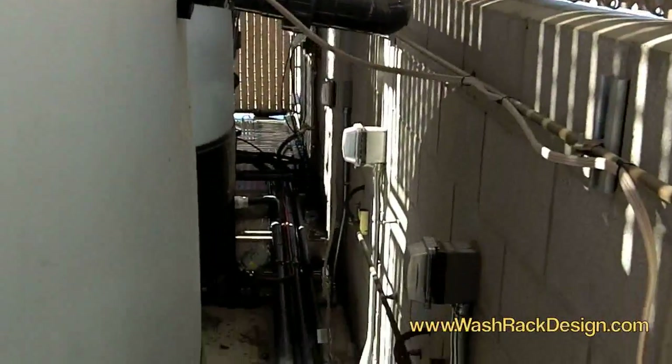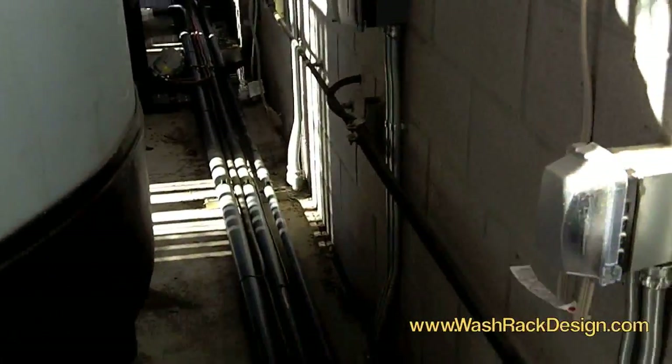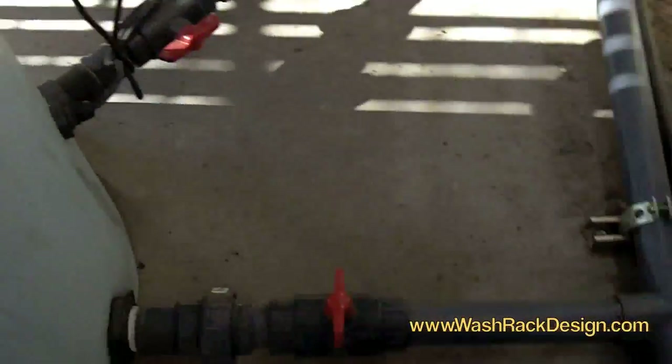We've got about two to three thousand dollars just in materials here, but it's going to hold up very well and last for, hopefully, decades. So once again, thanks for watching the video and thanks for being our customer. Look forward to another great installation the next time we see you. Bye.